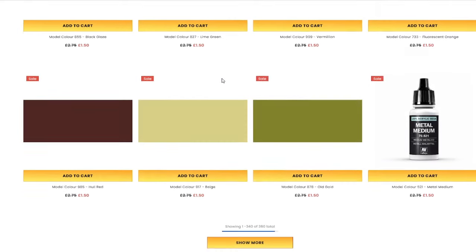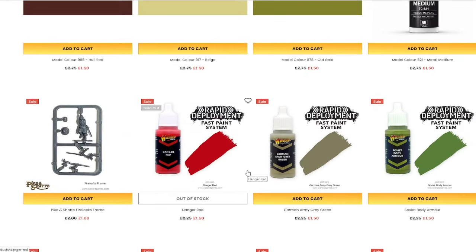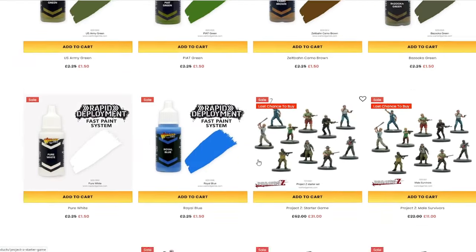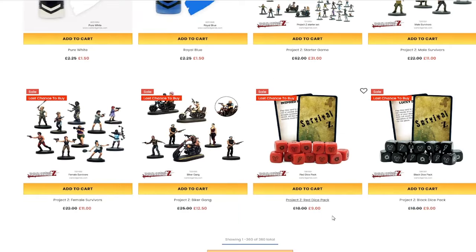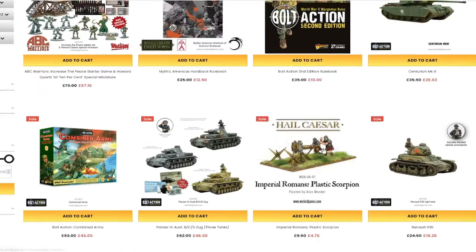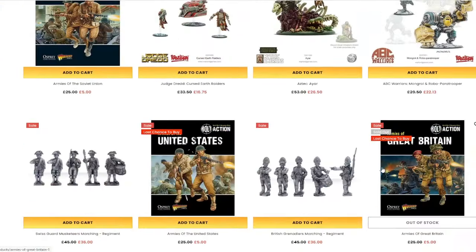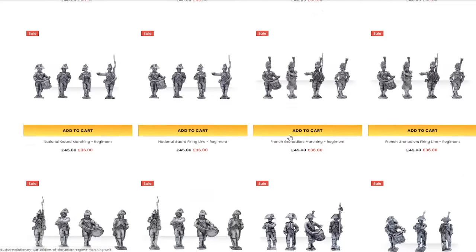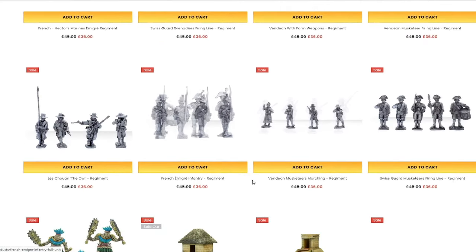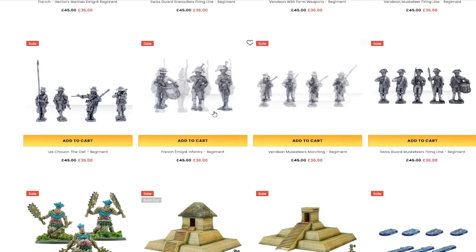If you're a Militia player and you are looking at making some sort of cheap Militia force for the Heresy — and I know these forces require an obscene amount of infantry — this may be the time to move, because you can get some really interesting historical-style models that would be very easy to convert to 40k and 30k.